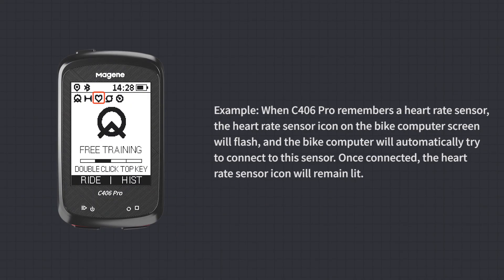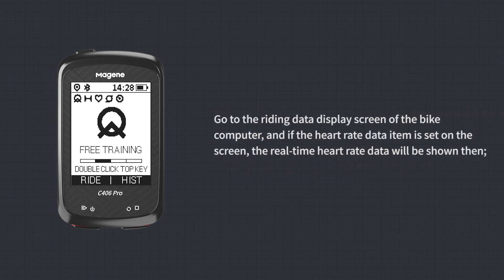For example, when C406 Pro remembers a heart rate sensor, the heart rate sensor icon on the screen will flash and the bike computer will automatically try to connect. Once connected, the icon remains lit. On the Riding Data Display screen, if the heart rate data item is configured, real-time heart rate data will be shown.